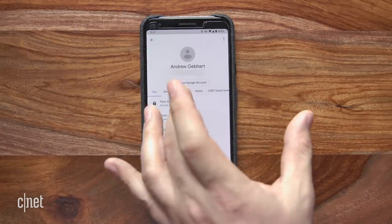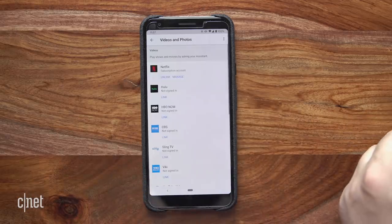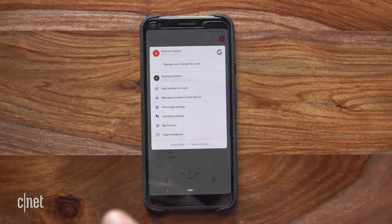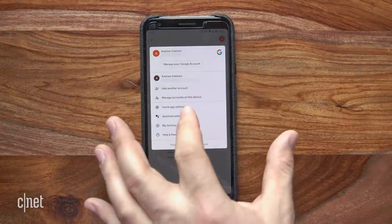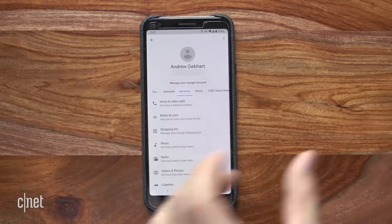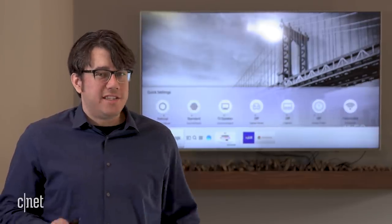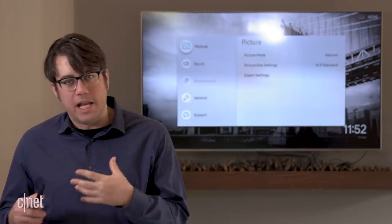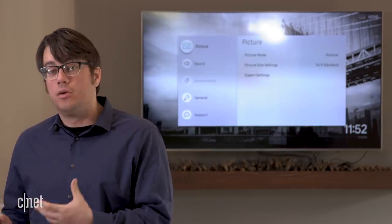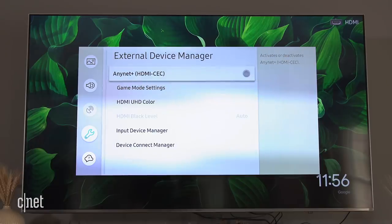Next, sync your streaming services. You might have done this already when first setting up your Google Home. If not, here's where to find it: tap the letter in the upper right-hand corner of the app, then go to Assistant Settings, go to Services, then Videos and Photos. Sign in with your account, like your Netflix account.